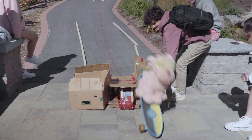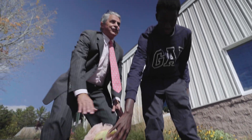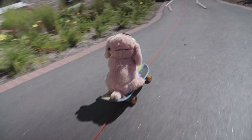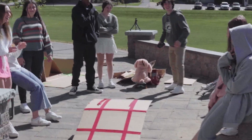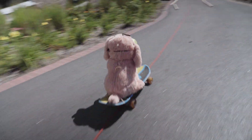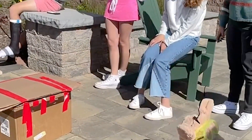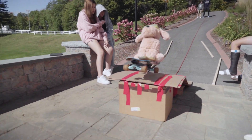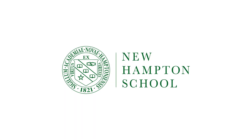The launch attempt goes off — reactions from the students as they watch the stuffed animal fly. "Give it to us, yeah yeah yeah!" The group cheers at the result.